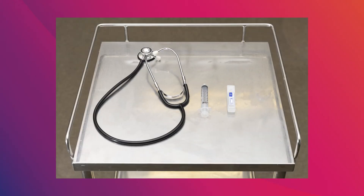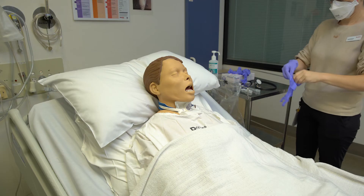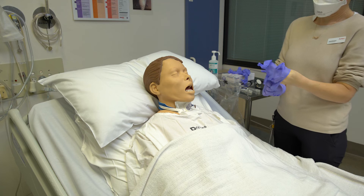Prepare the necessary equipment. This will include routine tracheostomy PPE as per hospital policy, a 10ml syringe, a water for injection ampoule, and a stethoscope. Perform hand hygiene and put on PPE.